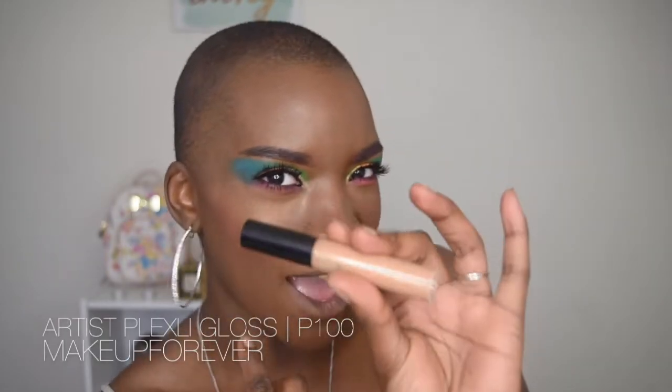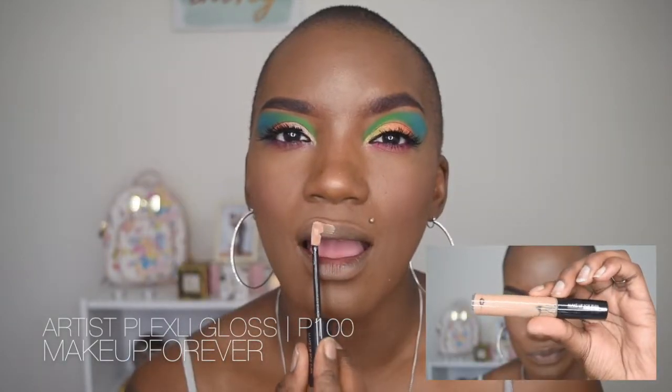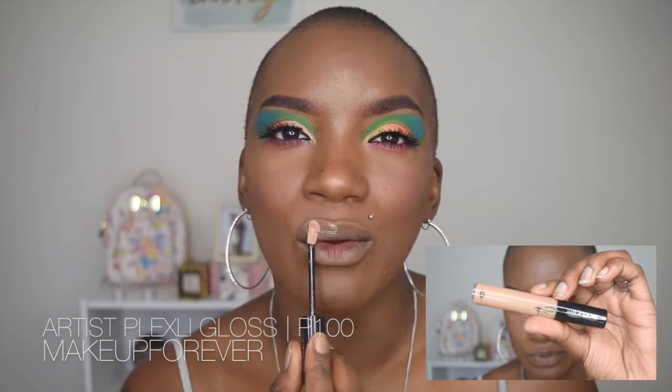Now for the final portion of the whole look — my favorite — lips. This lip product is no stranger; I've used it in several of my other videos. This is my favorite gloss from Makeup Forever — their Plexi-Gloss number P100. I'm just going to apply that all over the lips, and this is the final look. I hope you guys like it!